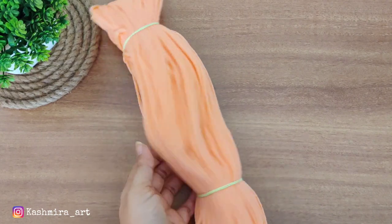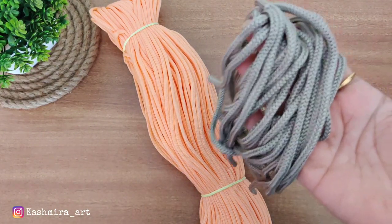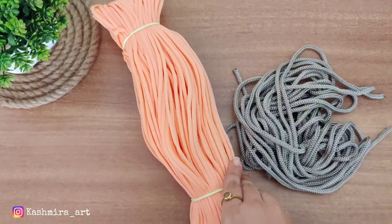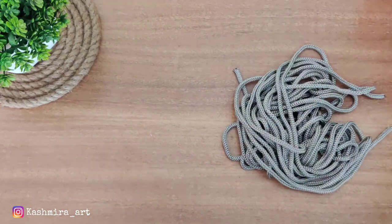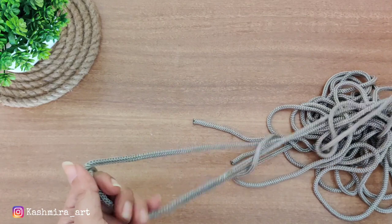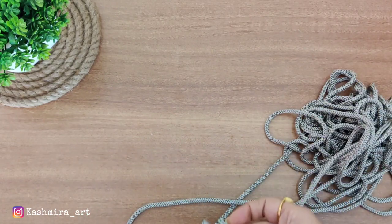So I thought let's share that tutorial with you. Today I am going to show you how to make the mat. First of all I will use macramé threads here. If you don't have macramé threads then you can use cotton macramé threads also.